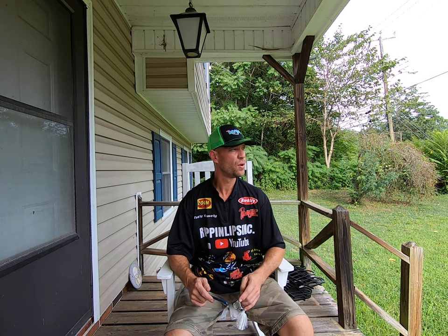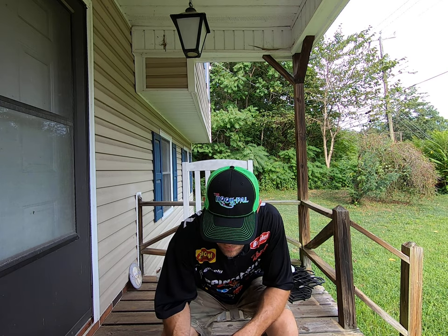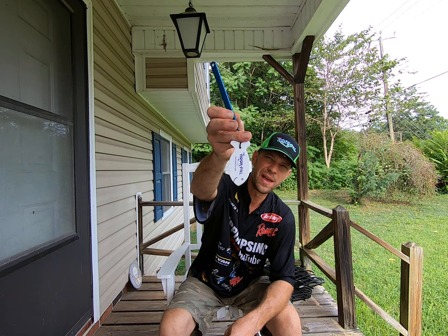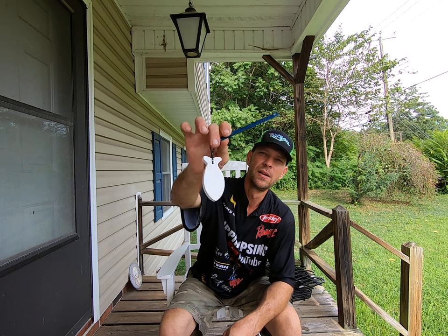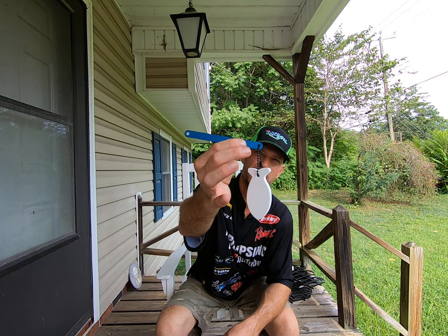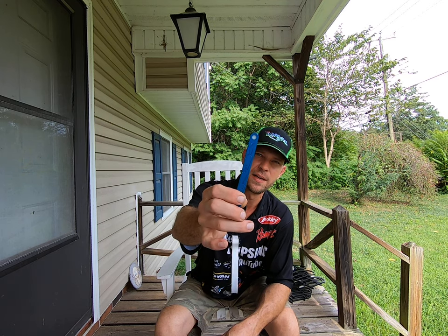So today we're gonna do a quick video on, as you can see, the hook pile. This is what your hook pile looks like. Always keep that so it falls in the water and afloat — you don't lose it to the bottom of the lake. Basically it's got two holes on the end. You can put two discs, one on each end, but I keep my floaty on there so I'm using just one disc.